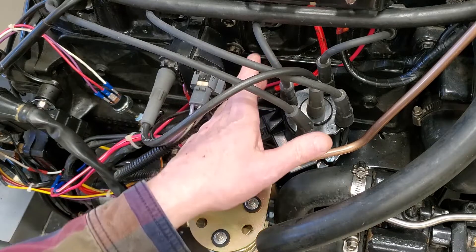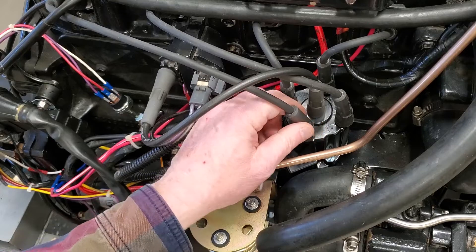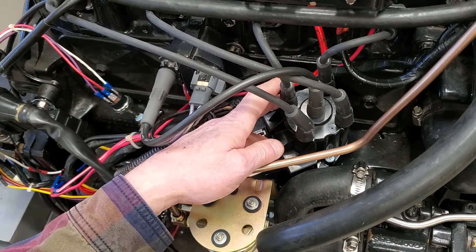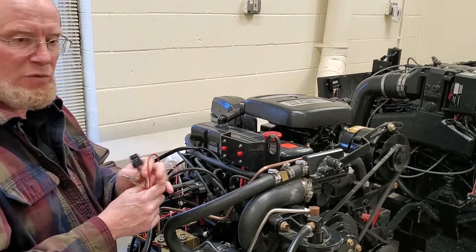Then you're going to adjust your distributor timing while it's running and set the base timing at the specification in the book — in this case, zero degrees. Then disconnect your shunt tool; you're done with that.